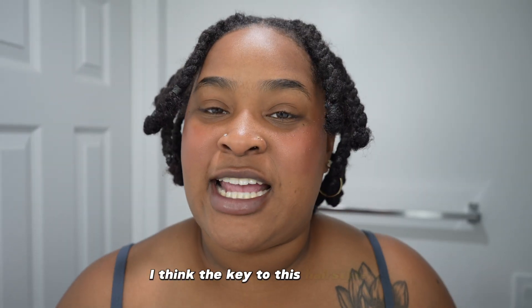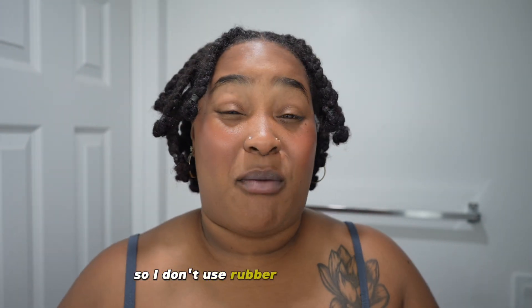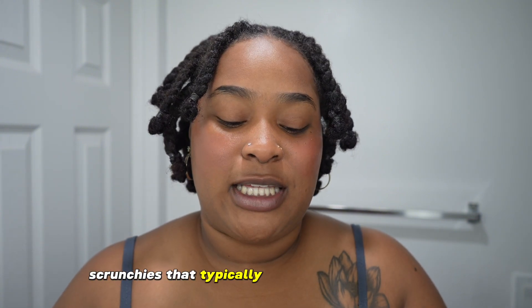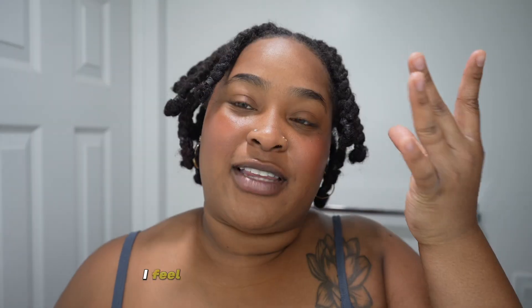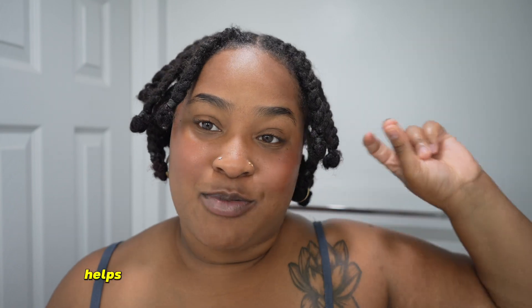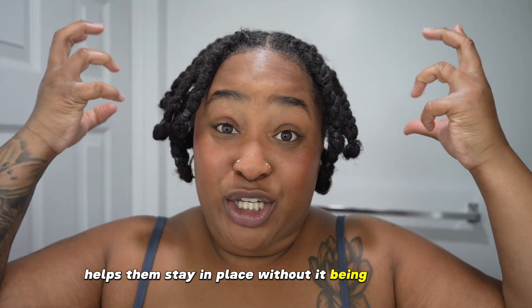I think the key to this hairstyle is the scrunchies that you use. So I don't use rubber bands on my locks — I like to use scrunchies. Scrunchies that typically would not have the metal little piece on there. And I like the scrunchies that are on the thicker side. I feel like the thicker the scrunchie, especially when you double it on your locks, helps them stay in place without it being super tight.